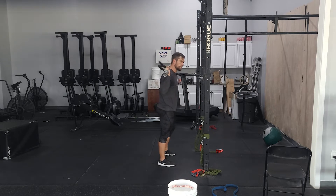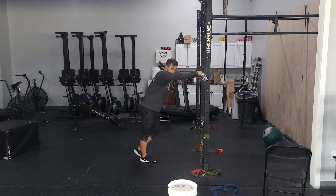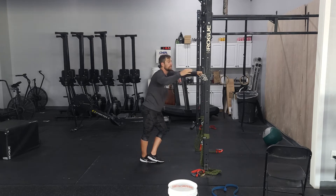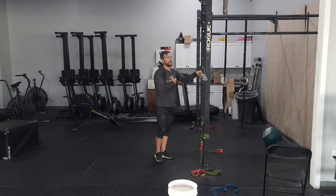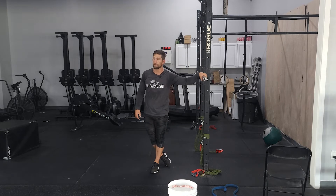Starting off with four reps. You have a good amount of rest here — two and a half minutes in between each set. Each set, add a little bit of weight as you move on, and then hopefully the next 4-3-2 wave you get a little bit heavier than the first 4-3-2.